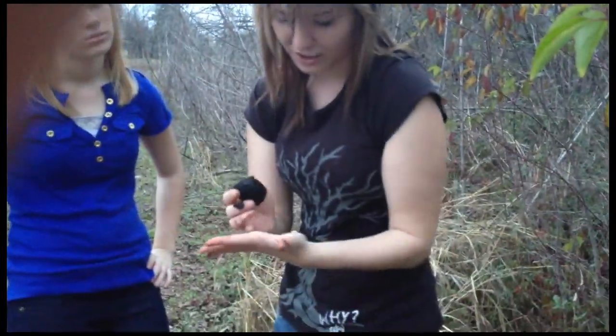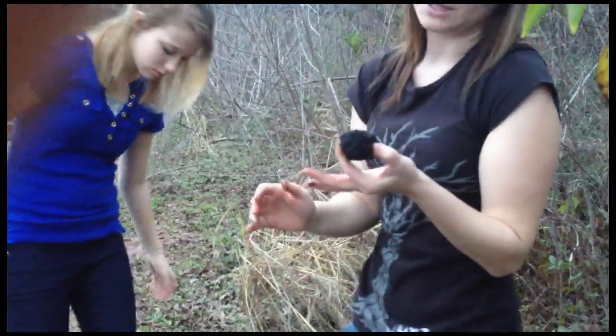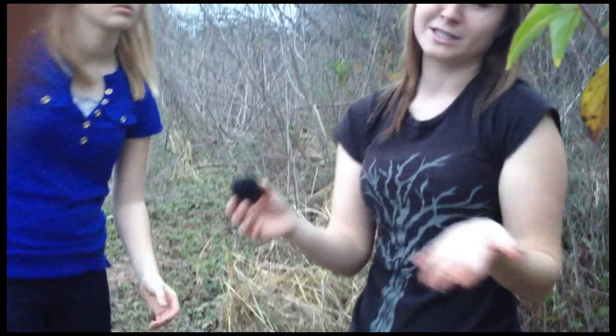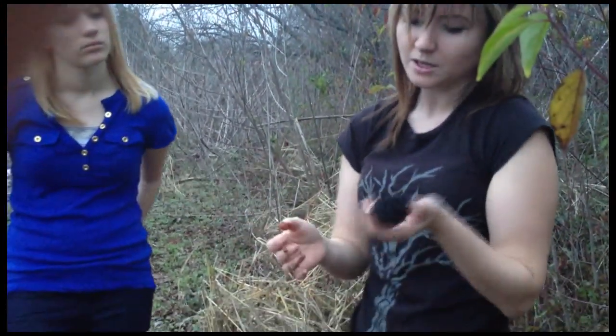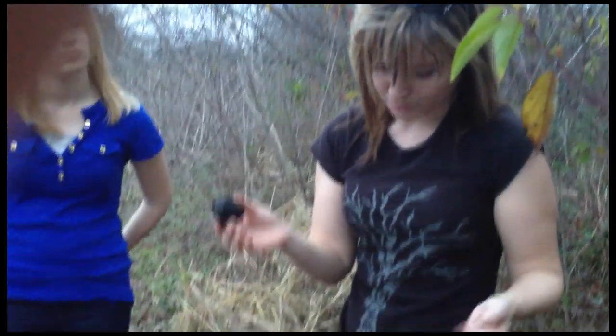This stuff is full of a very dark liquid. It's tannin, is what it is. You can use this to tan hides or to dye hair — dye, as a dye. It's a very strong dye. This is going to stain me for a while. Your pioneers and so forth would use this to dye their hair black. So it's a good strong dye.